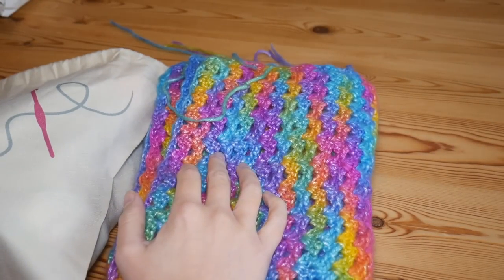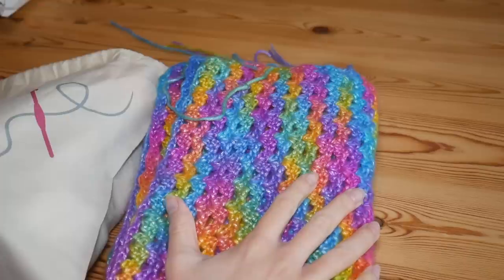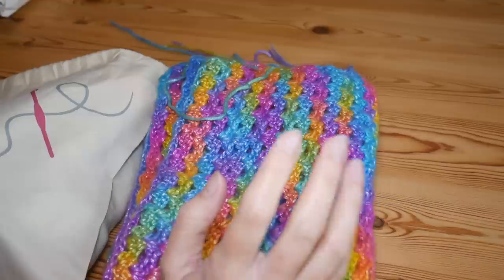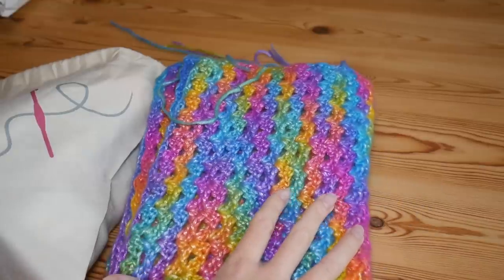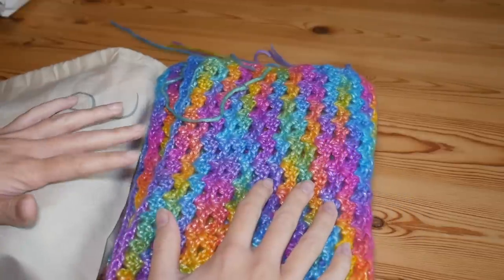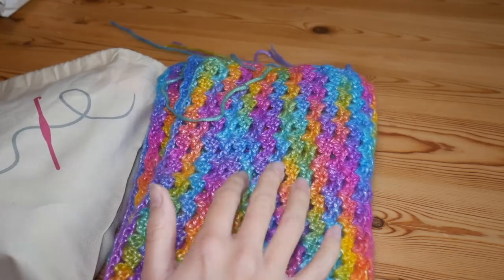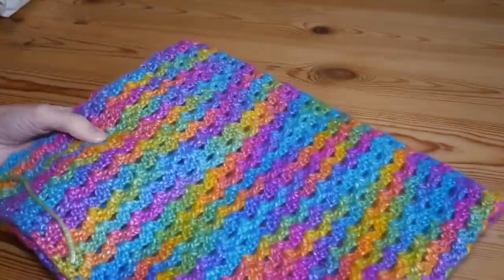Hi there everybody and welcome back to the Blossom Crochet channel. My name is Rebecca — take a moment to subscribe if you aren't already so you can keep up to date with all my videos and tutorials. In this one I'm going to be showing you my WIPs that I'm working on at the moment, one of which is completely finished, and I've also got a little unboxing to do at the end.